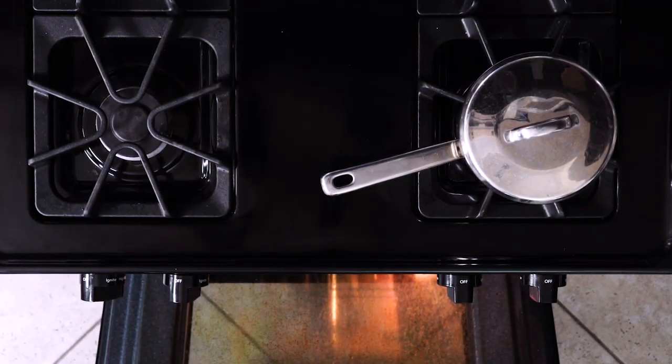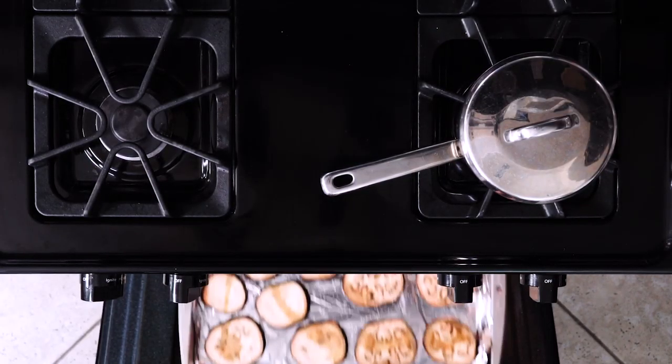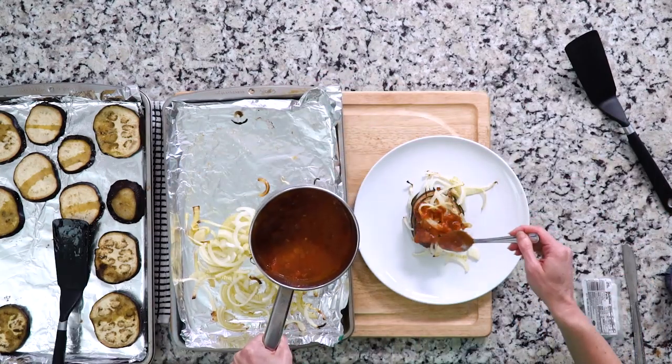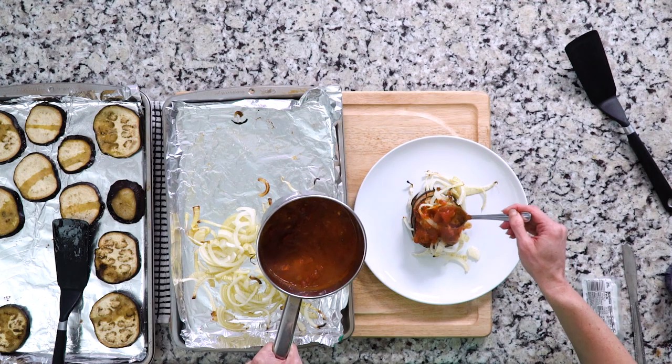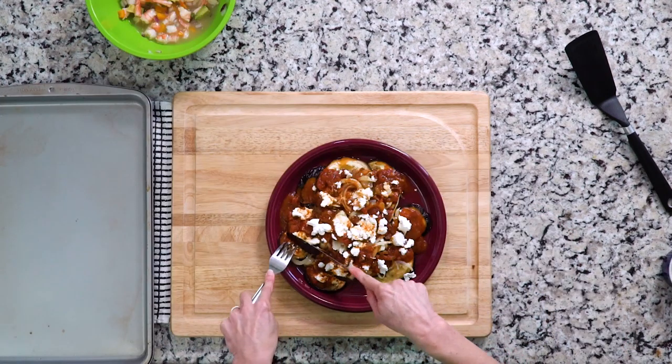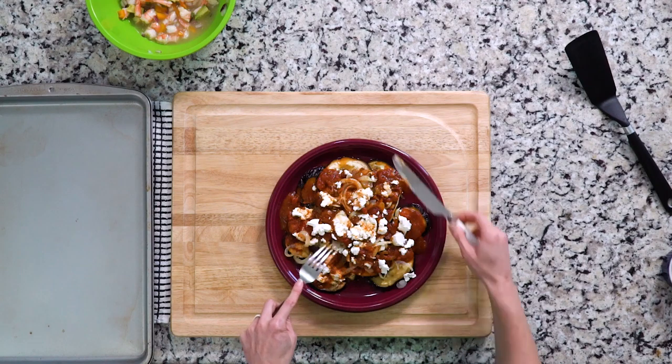Once the veggies are roasted to your liking, place the eggplant and onion mix on a plate — I like to make a little stack. Then top it all with marinara sauce and a pinch of salt and pepper. If you'd like and your body does okay with a little goat cheese, you can also add some of that to the dish as well. Either way, let's get eating.